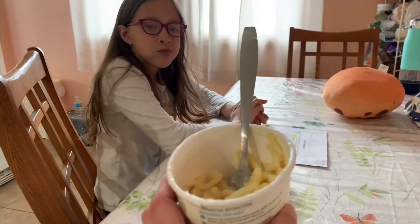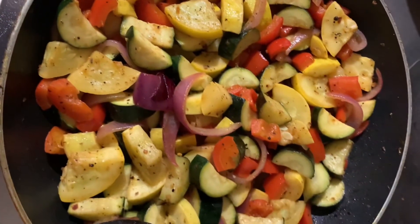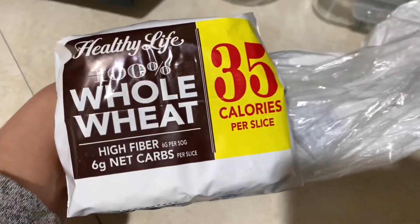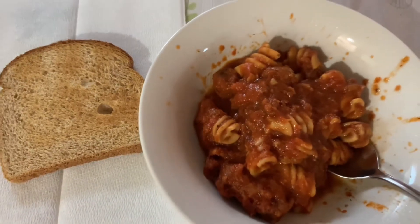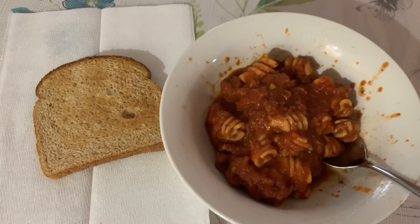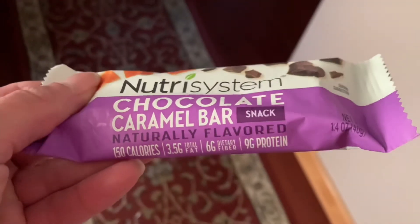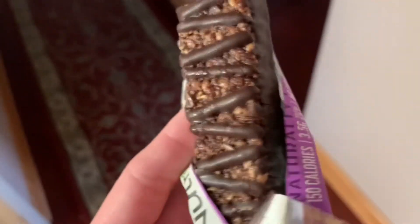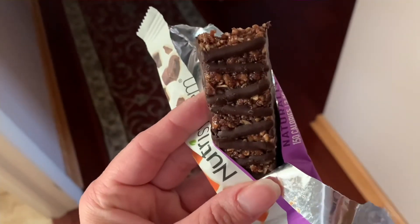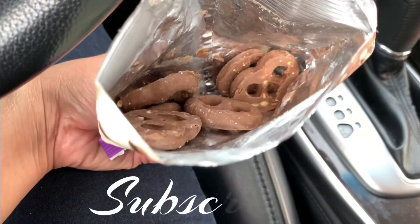Hey Yuri, look what I'm eating! This looks so yummy and chocolatey — and yes, tastes yummy too. It doesn't come with too many, but I mean, it is just for a snack.